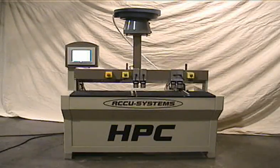This video features our new model, the HPC. This machine is designed to drill, dowel, and cope.